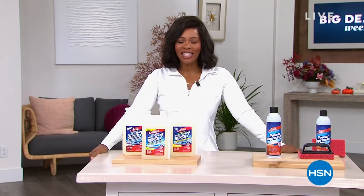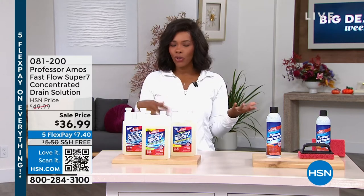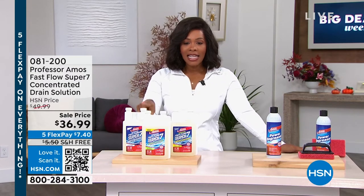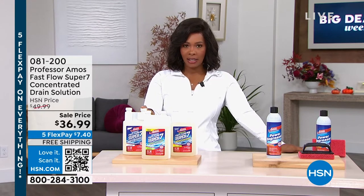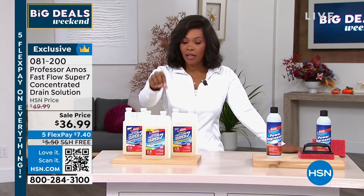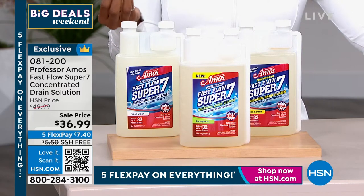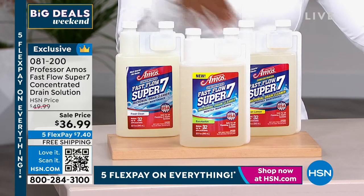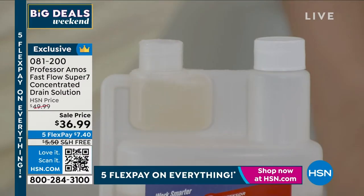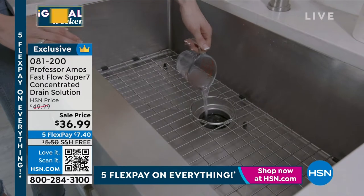You're watching HSN, I'm Tamara Hooks, your host. We're cleaning around our home this hour and it's our Big Deals Weekend — the weekend where we bring out really big brands we know and love, and maybe some products you haven't tried yet, like the Fast Flow Super 7 Concentrated Drain Solution. It only takes about an ounce — it's a pre-measured, specialized dose. It's a maintenance treatment for your drain pipes and septic systems. If you have drains that smell bad and you know things down there need to be cleared out, this does that.